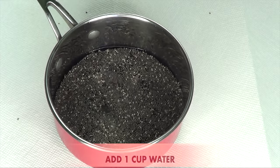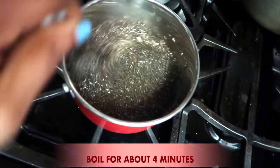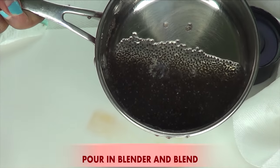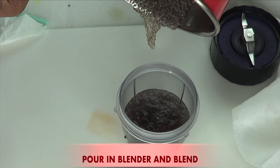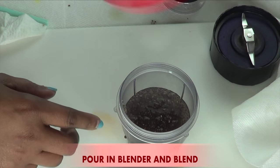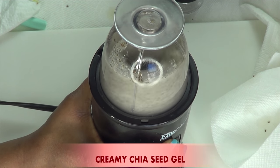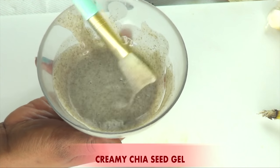I place it on the stovetop to boil. Once it comes to a complete boil, you can see how thick it has gotten. Then I remove this from the stovetop and set it aside to cool for about an hour or so. Then I take my small blender, pour in the cooled cooked chia seeds, and blend. And once that is done, this is the chia seeds gel.